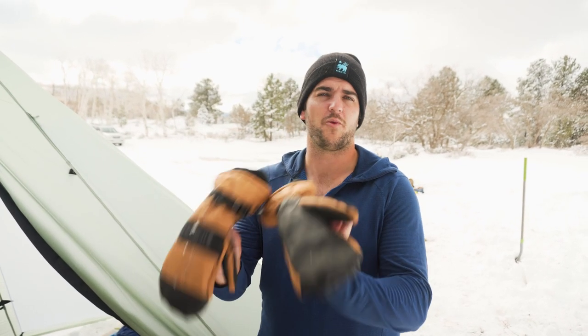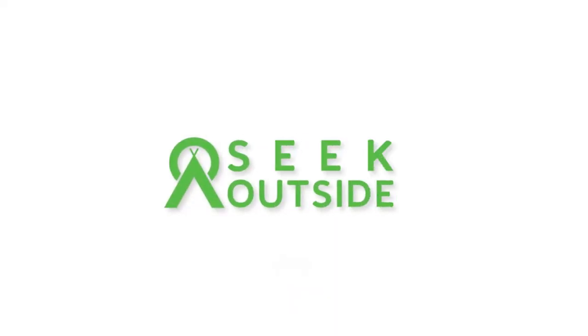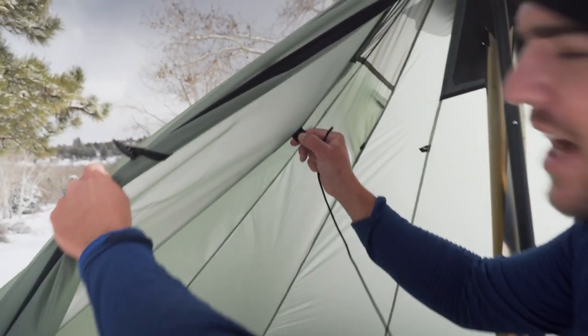Hey guys, Owen here with Seek Outside, and I want to show you how to dry out some wet gloves when you're in the backcountry with your hot tent. In the top of most of our teepees, we're going to have this area that we usually tie our liners to.